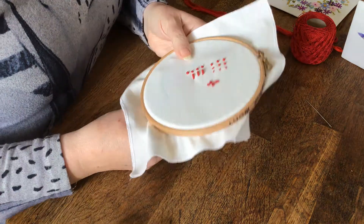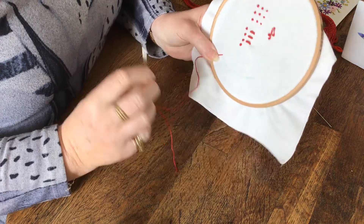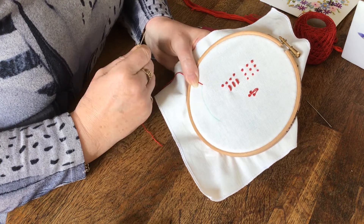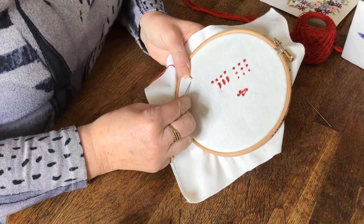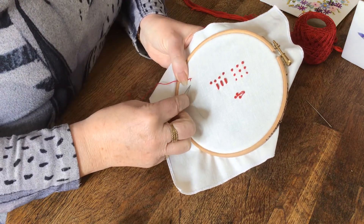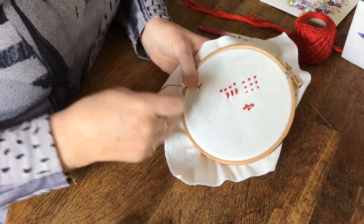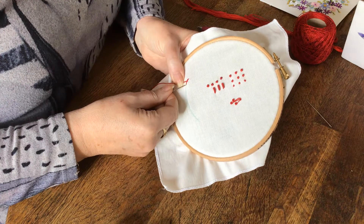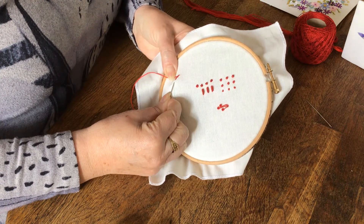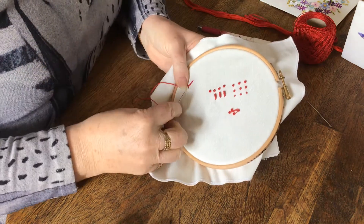In the first video I did the stem stitch — I just want to recap using bigger thread and bigger stitches so you can see it properly. You start from left to right, bring your thread up at the top of the line and take a stitch along the line back to your thread. Hold the thread down below the line all the time — I always put my thumb on it. You can see where your thread is coming out, which is to the left of the end of the stitch, and when you take your next stitch back to the previous stitch you get the rope effect on the stem.